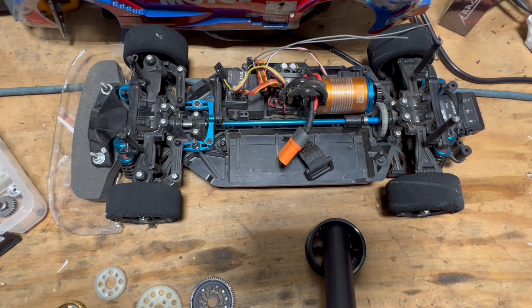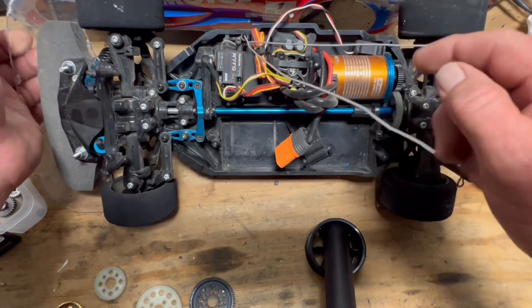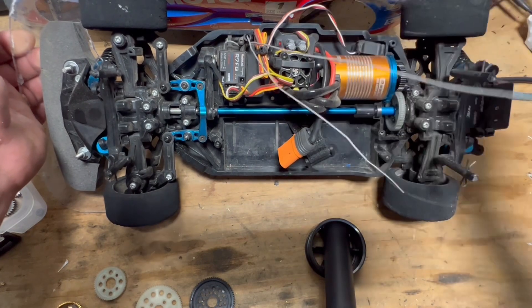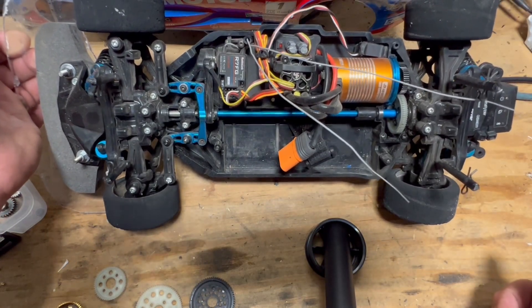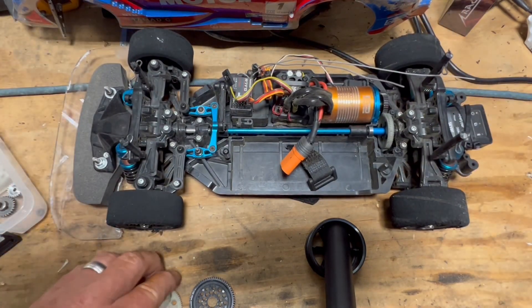Hey guys, good morning. Just wanted to make a quick video on what I've done with my gearing and some discoveries that I made with gearing from another car, another speedrun contest. As you guys can see — some of you that ran 917s — this is the stock system that came in their RTR 3s. These are the gears that came with those cars.